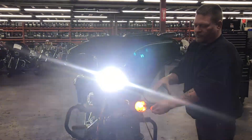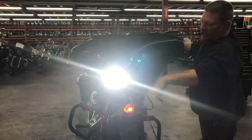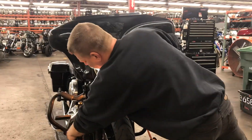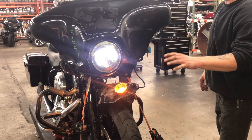No left turn — running light bulb only. High beam, low beam, high beam, low beam. No right turn signal, only the running light.